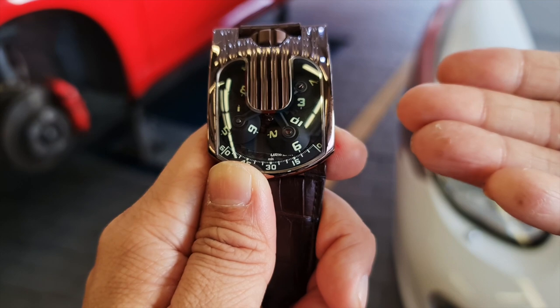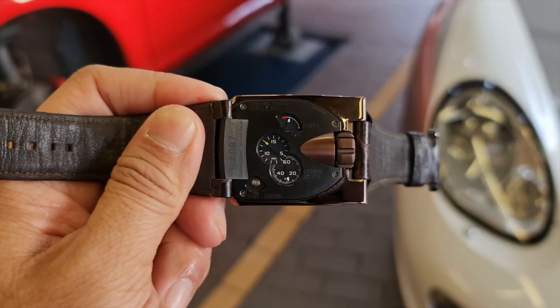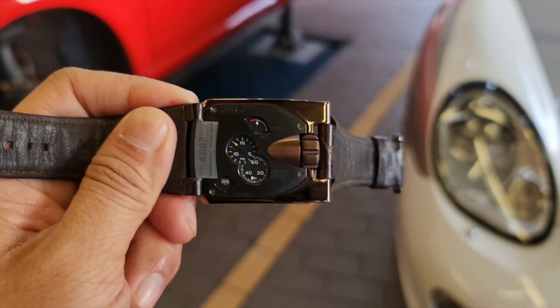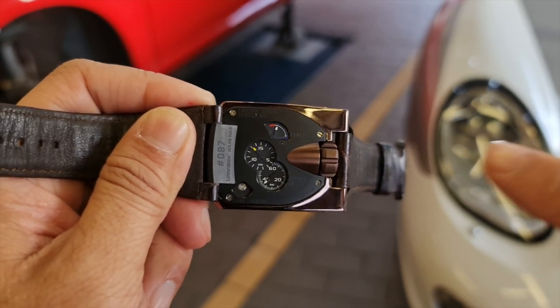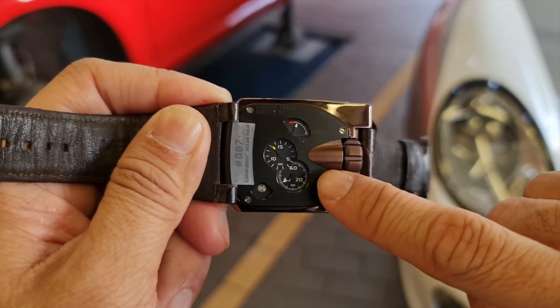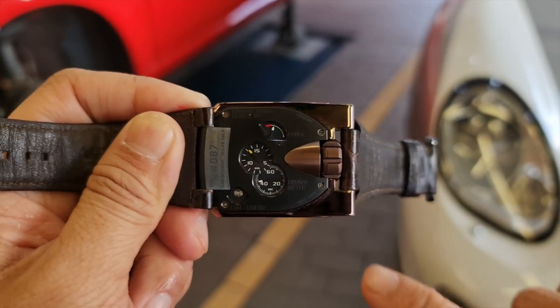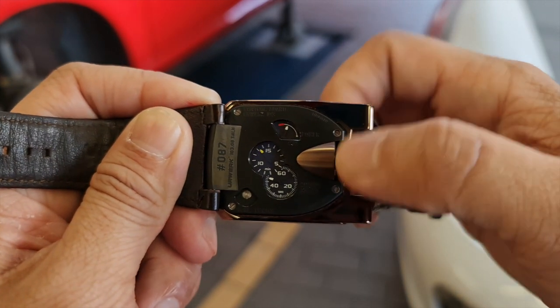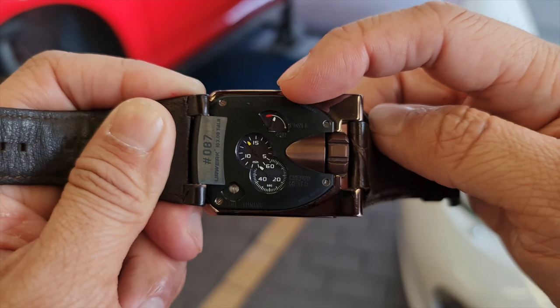Flipping the watch to its case back, there are some very cool features. The first is the black DLC-coated titanium case back with a very smooth finishing, and you can see the serial number 87. Another cool feature is the power reserve meter — as you wind this manual winding watch, you can see the power reserve increasing up to the maximum.